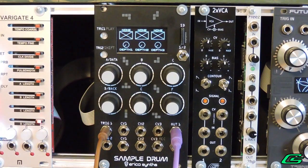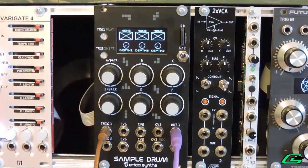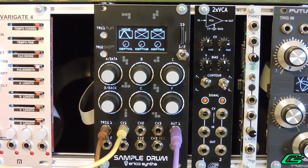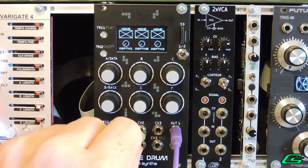The only real limiting factor is you can only have three parameters assigned to a CV at a time, but as you will see there's even a way around that as well. Little control voltage oscilloscopes show you what your incoming CVs are doing.